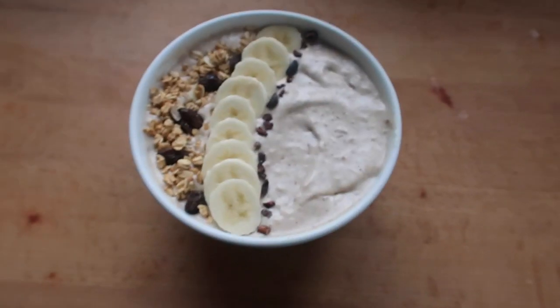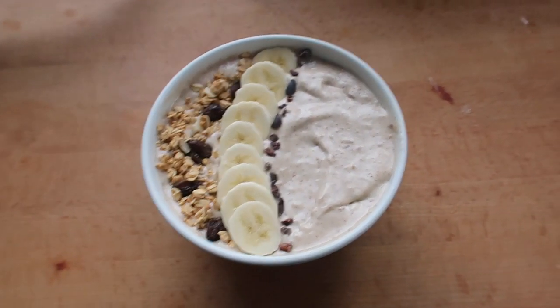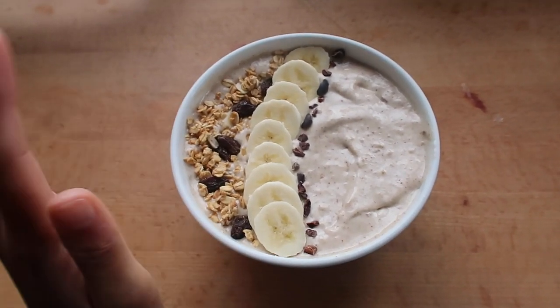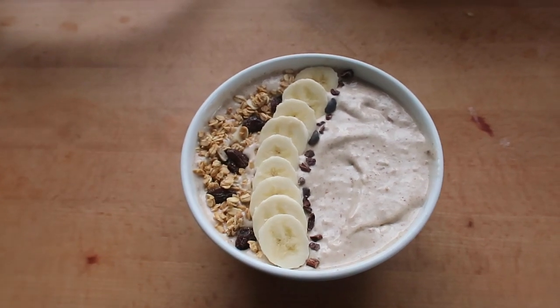This is my breakfast and I'm just gonna go ahead and eat it — it looks so good! I've just popped some granola on top, some banana, and some cacao nibs.